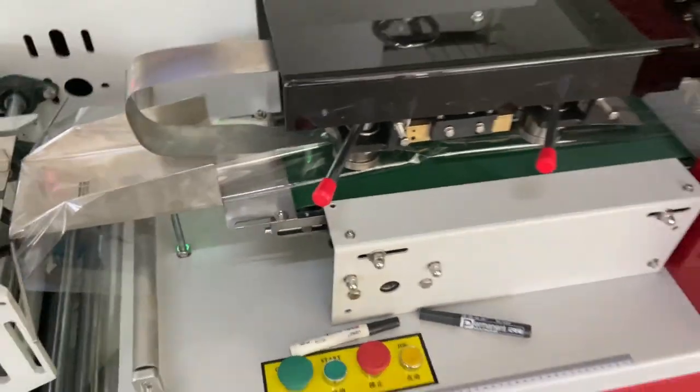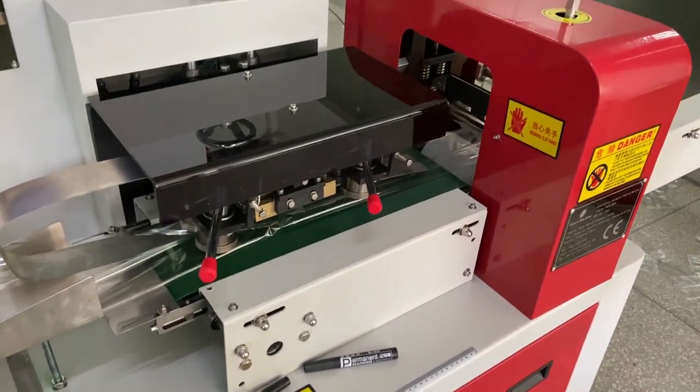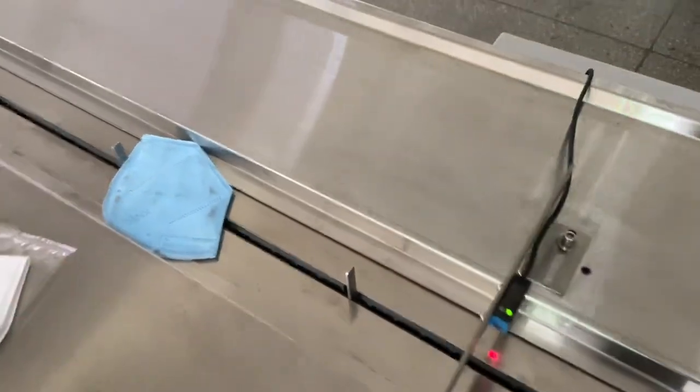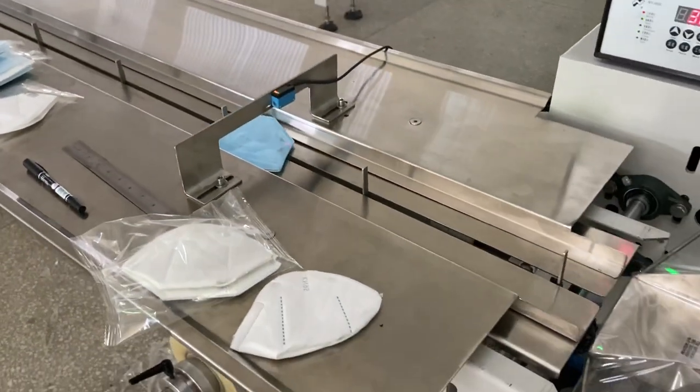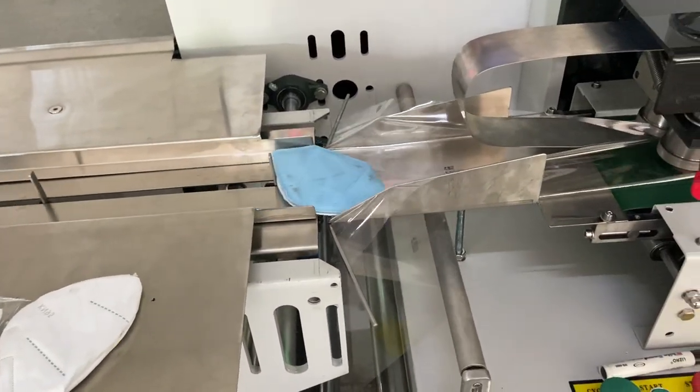Let's see. The packaging system is not working now because there is no mask on the production line. When I put the mask on the production line, let's see. Stop running.